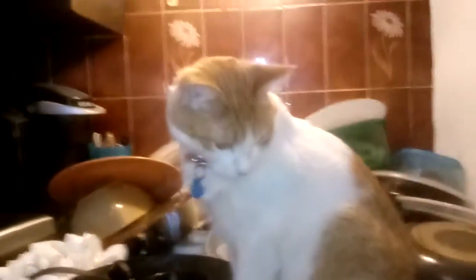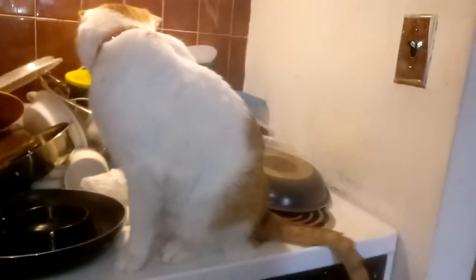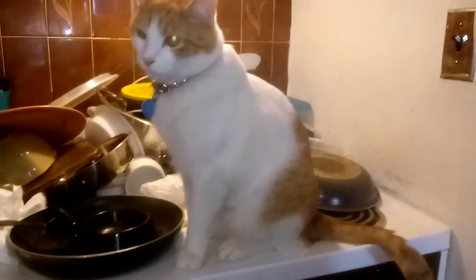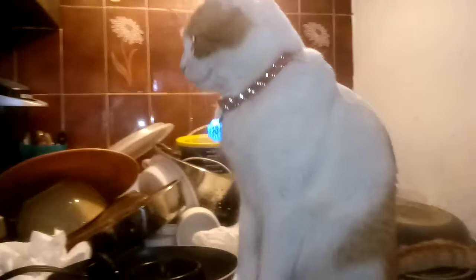What's up Simba? Speak. Come on. Can you say it again please? Oh, you're camera shy. Come on, we're gonna put you on YouTube. Speak Simba. Meow! Meow!